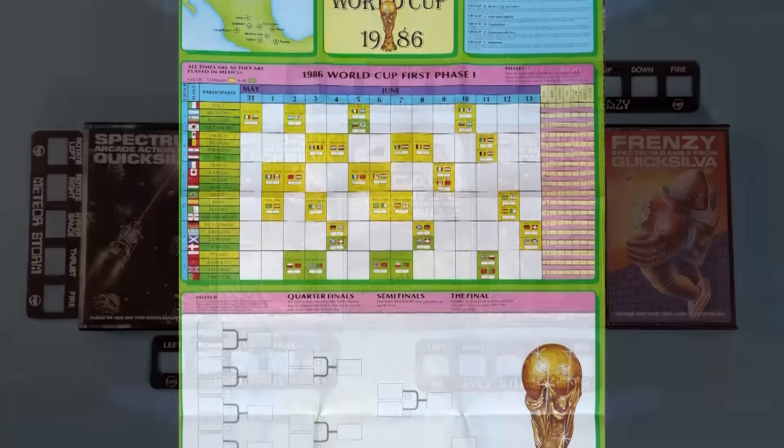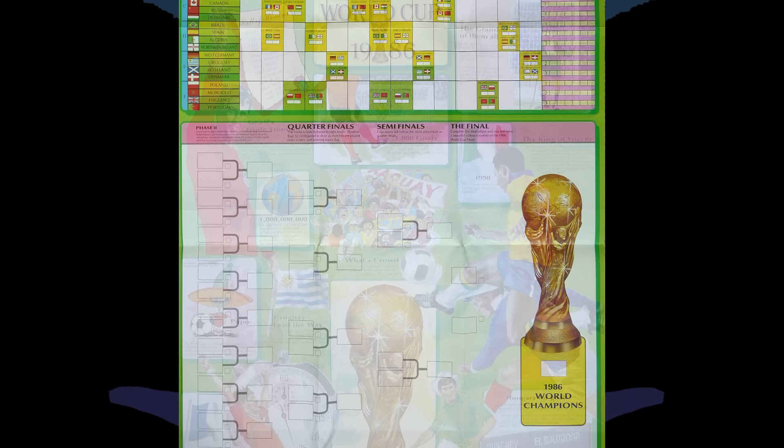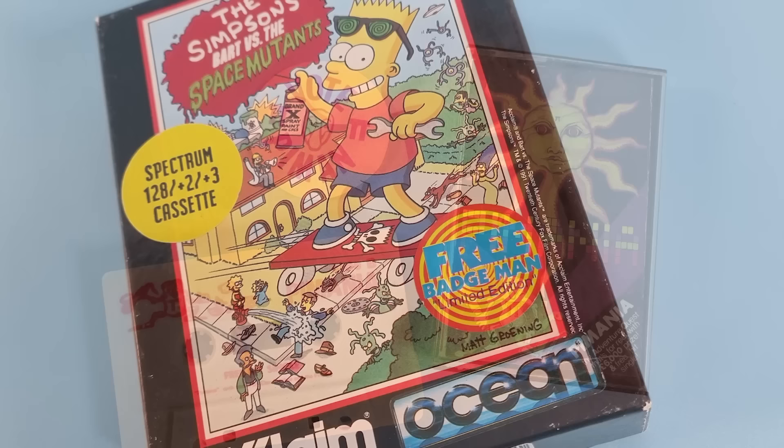For example, wasn't there some football game that was just a rehash of a three-year-old game? World Cup Carnival — it was a rehash of the Arctic game. I think that came with stickers and loads of other stuff just to make up for the fact that the game was really rubbish. A lot of games came with stickers — Pymania came with a sticker, and I think the Simpsons and WWF as well.